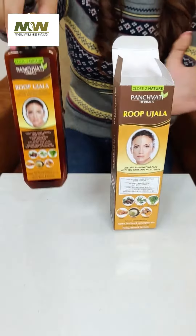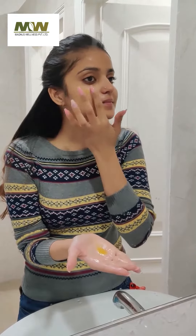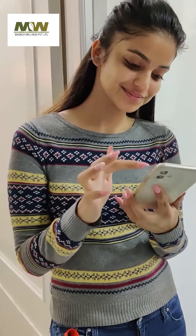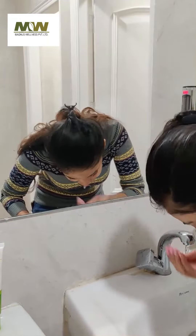So, it is very easy to apply. Take it in your hands, mix it with water. Then massage it well on your face and neck for 1-2 minutes. Then leave it for 10 minutes. After that, wash it off and you will get an instant look.